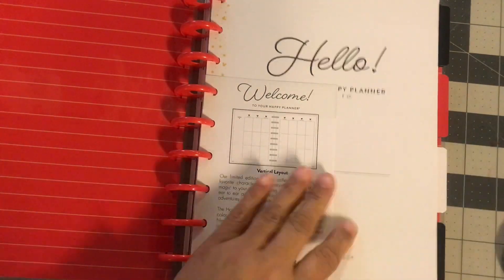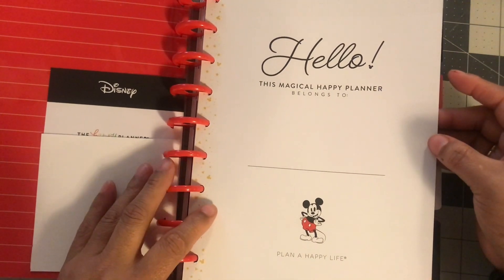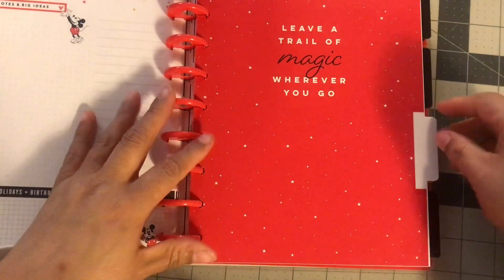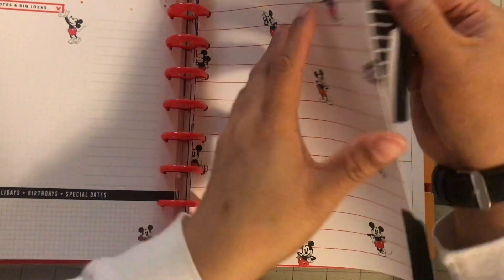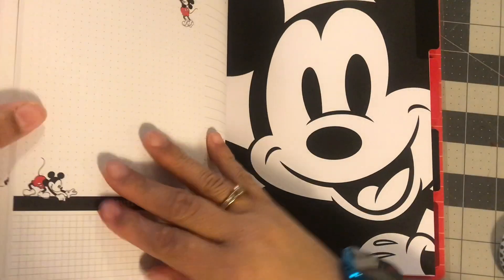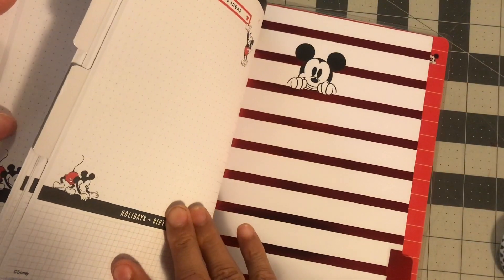This is pretty. Here is the main page — 'Hello, this magical happy planner belongs to.' I wasn't planning on using this this year. It's a vertical. Maybe I'll go through and see if there's anything I want to use in here, like if I don't like another month, maybe I can switch it out. 'All your dreams can come true if you have the courage to pursue them.' That one could be good for Valentine's Day or Christmas.